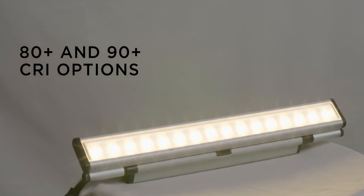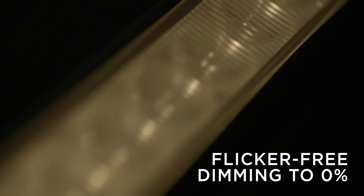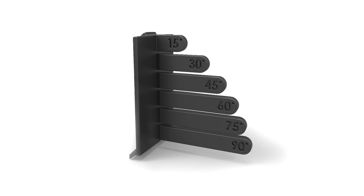80 and 90 CRI options are available in both product families. Flicker-free ELV dimming down to 0% makes them both excellent choices for restaurant, hospitality, and theatrical spaces. They offer a multitude of accessory options, including louvers, wall mount arms, and angle locking clips for precision aiming.